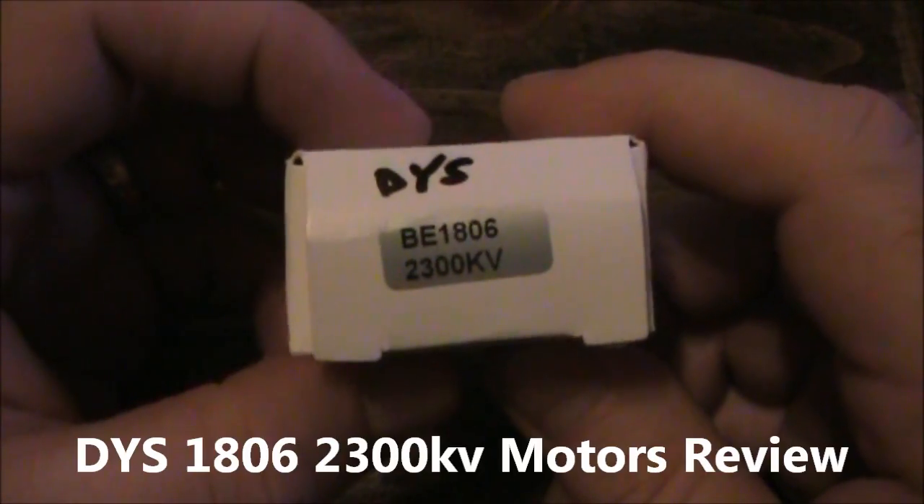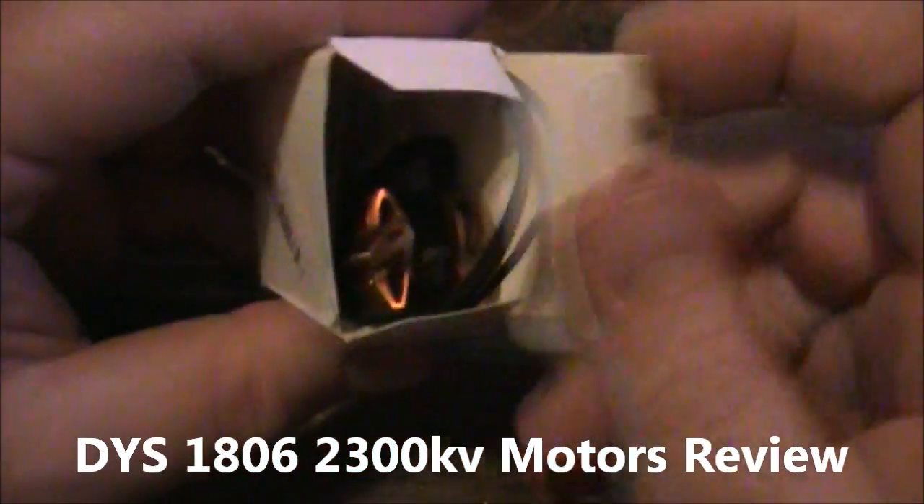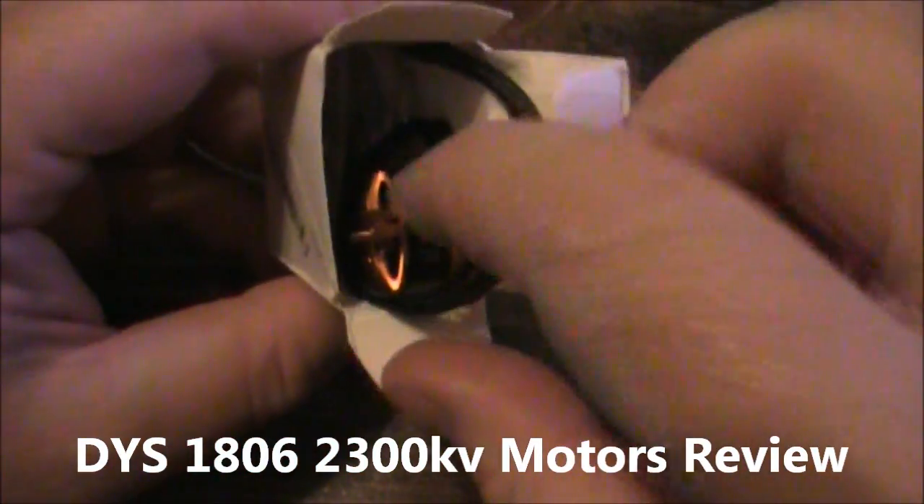A while back I got into flying quadcopters and tricopters and decided it was time to fly a mini quadcopter, so I wanted to build my own. I ended up buying these DYS 1806 motors — they're 2300kV. These motors have actually turned out to be surprisingly more powerful than I thought they would be.